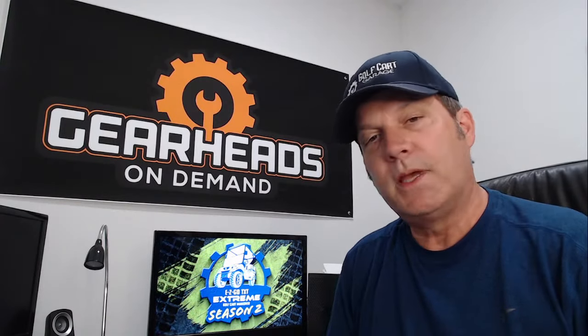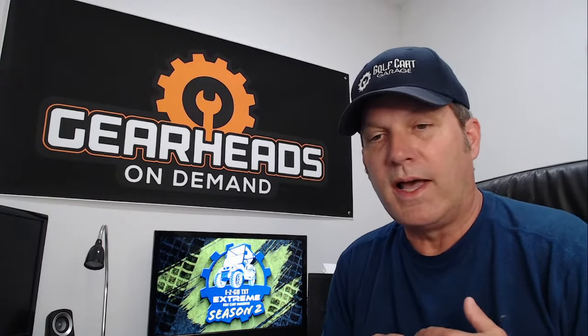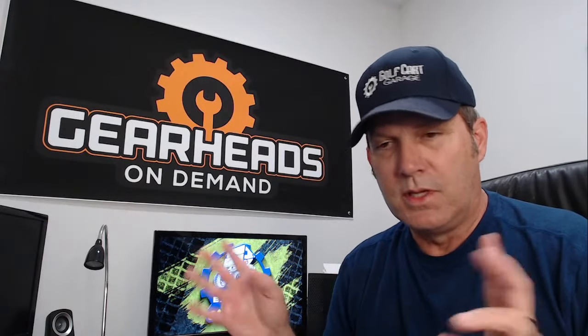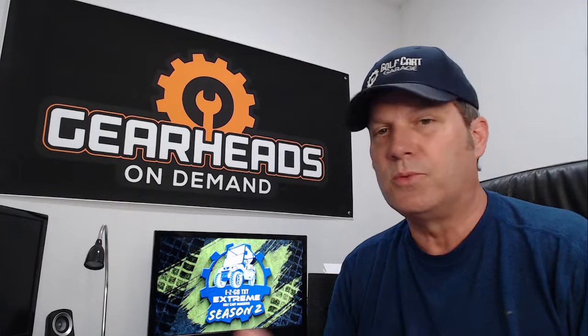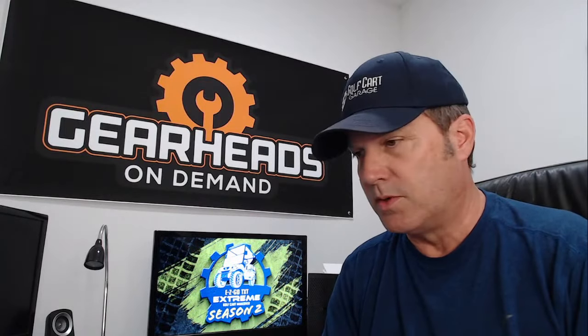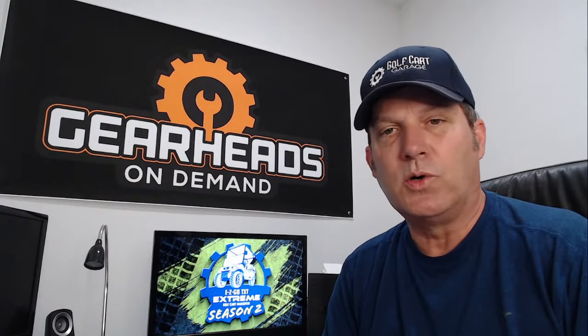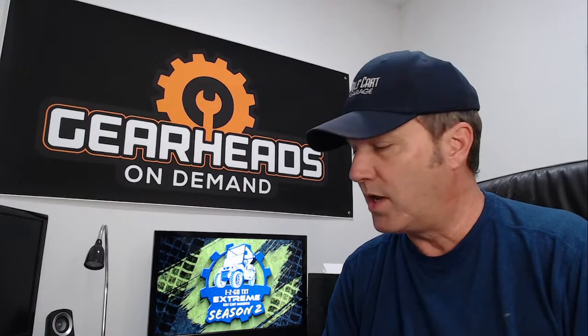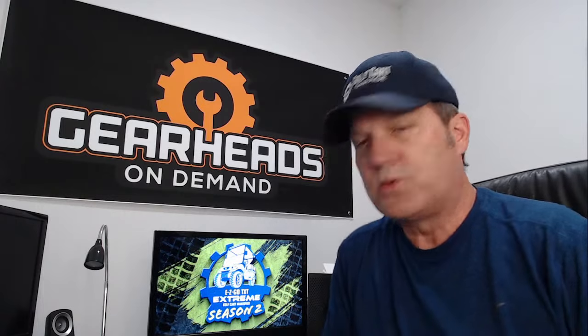This is a Thursday, May the 12th. We are live once again on YouTube and Facebook at the same time. We got all those issues worked out with the YouTube channel. We're back up and running 100%. We come here every week. I go over some questions that we get at Golf Cart Garage, try to answer people's questions, try to save them some money.